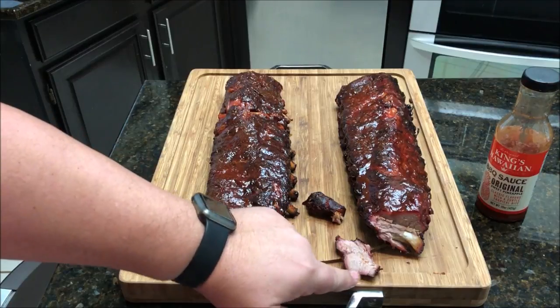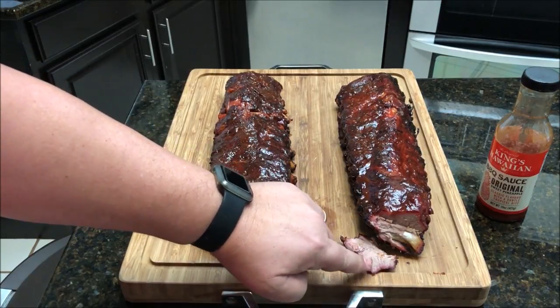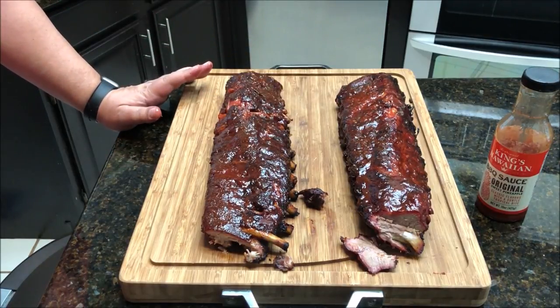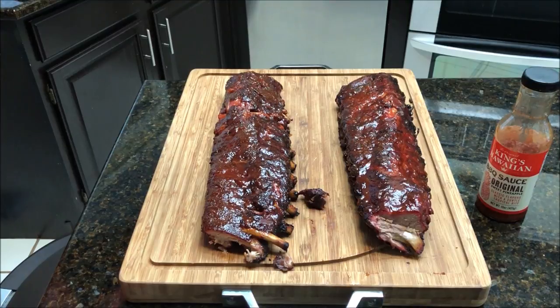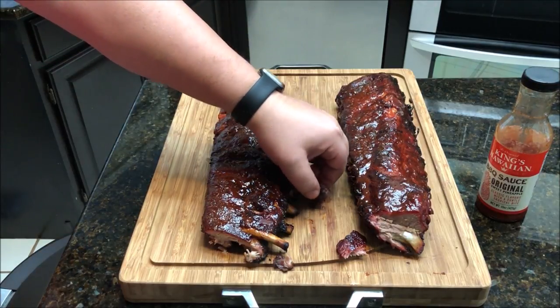These are St. Louis ribs so they're not that fatty. They're still hot — just took them off. This one has a little bit more of a smoke ring; you can tell this one doesn't have much of a smoke ring, which makes sense since it's been in the sous vide. This one's got a good smoke ring because it's been on the smoker most of the time. Tasting the sous vide one — it goes right through, very tender, which I'd expect from sous vide, and very juicy. This one is pretty good — not quite as tender but still tender. They're both really smoky; I don't really taste a difference in the smoke profile at all.